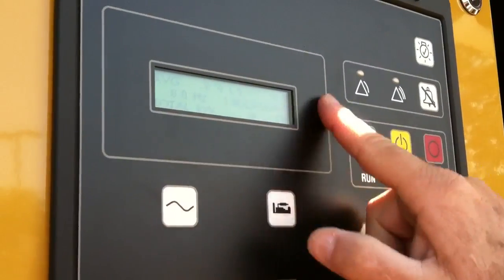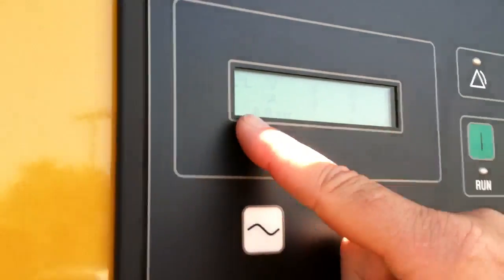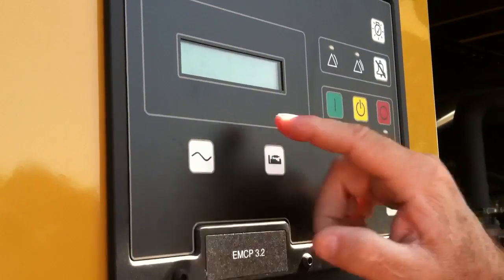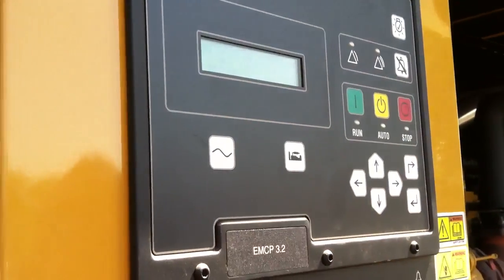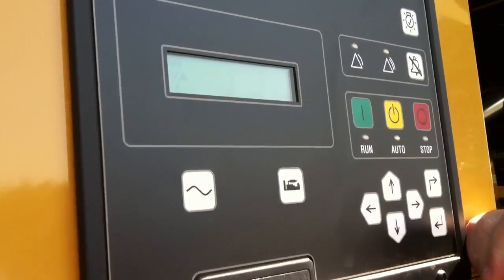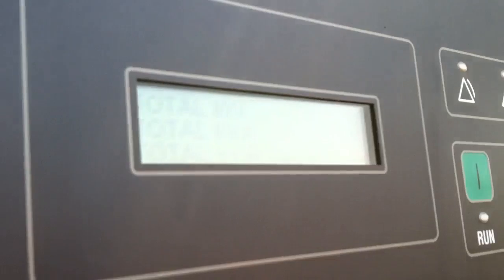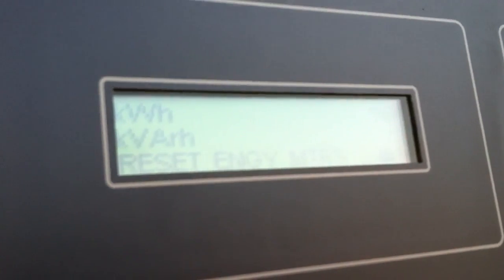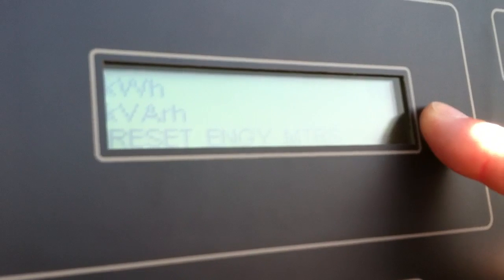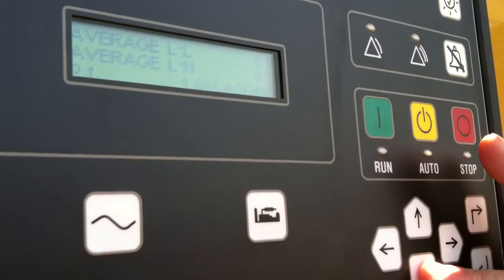On the generator side, same thing — this gives us a synopsis of what's going on. Pushing the key gives us leg-to-leg voltage on all three legs and amps on all three legs if we're connected, and we get our 60 hertz. Line to neutral gives us our 277 volts and how many amps are being drawn. We also get total KW, KVA, KVARs, and power factor. It tells us how many kilowatt hours we've run — basically the load on the engine times the hours it ran — and gives us averages for leg-to-leg and leg-to-neutral.